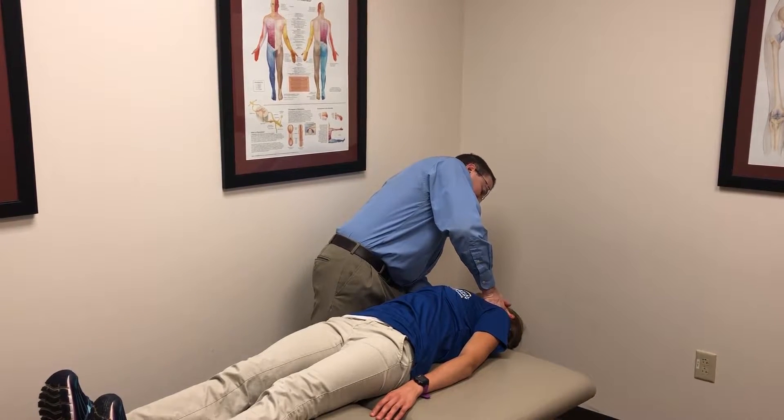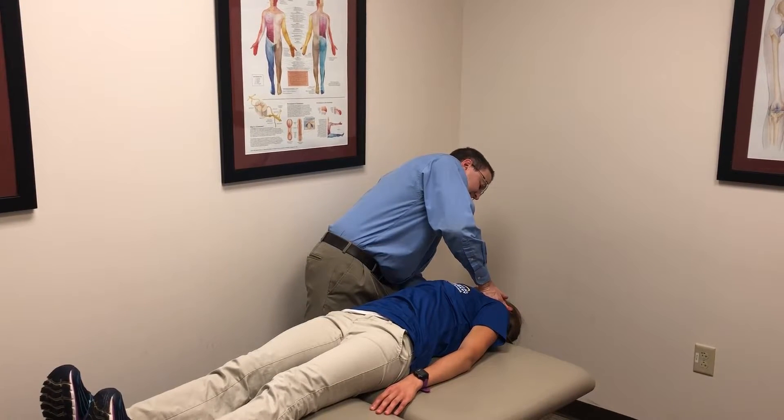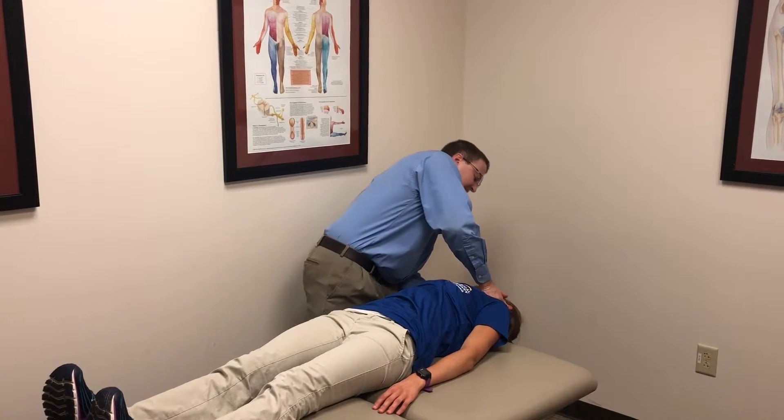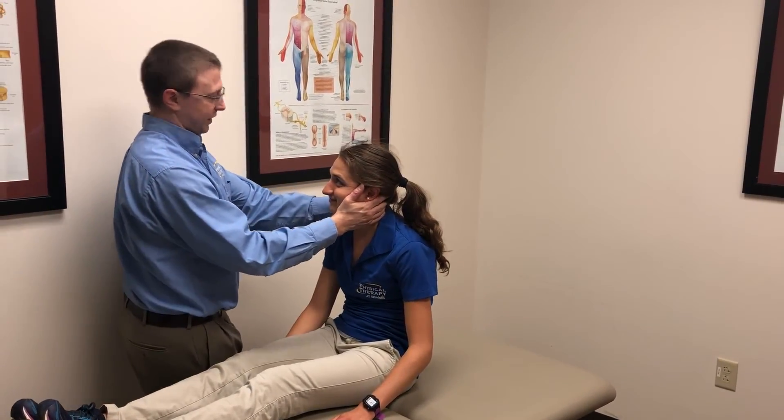With light neck extension at 30 degrees, hold for at least 30 seconds to a minute. Come back up and you're looking for nystagmus.